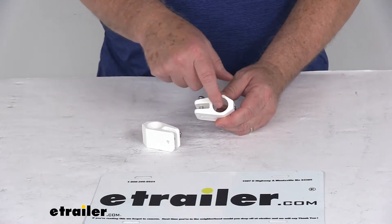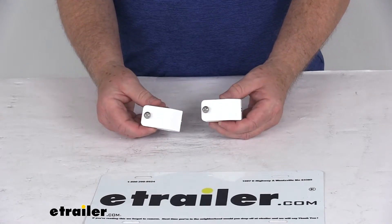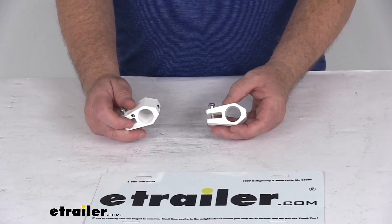These are designed to fit 7/8 inch diameter poles. It is a white nylon construction and it is for a quantity of two jaw slides. That should do it for the review on the TaylorMade Bimini top jaw slides for 7/8 inch diameter poles.